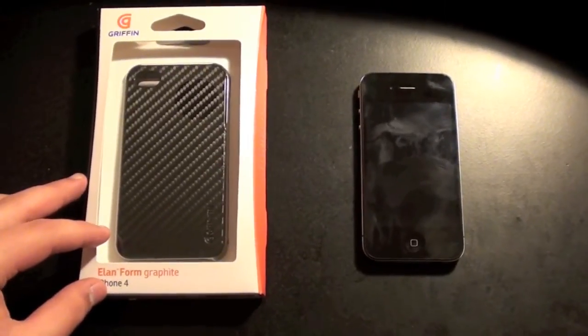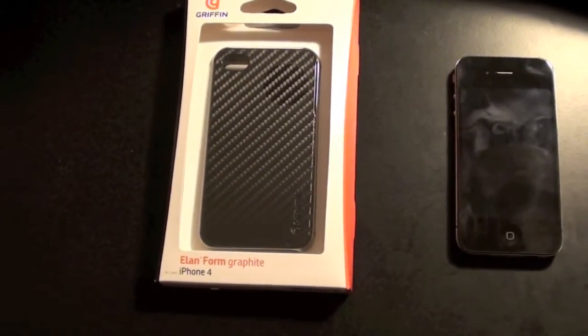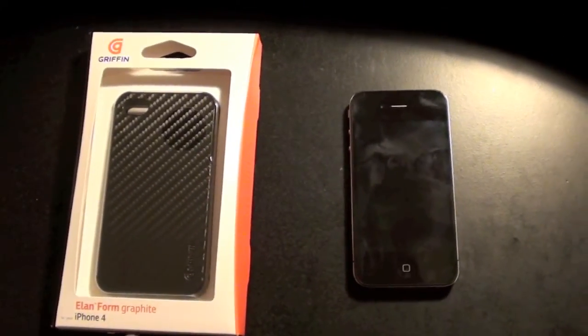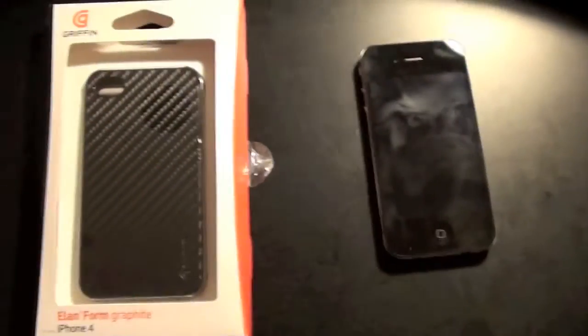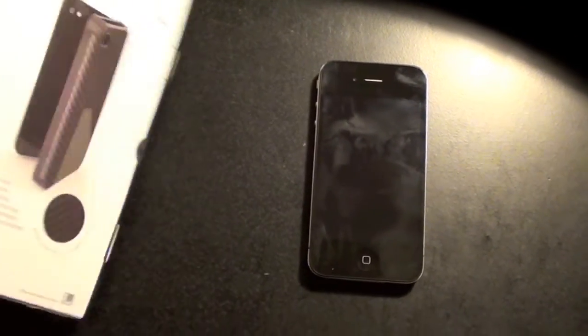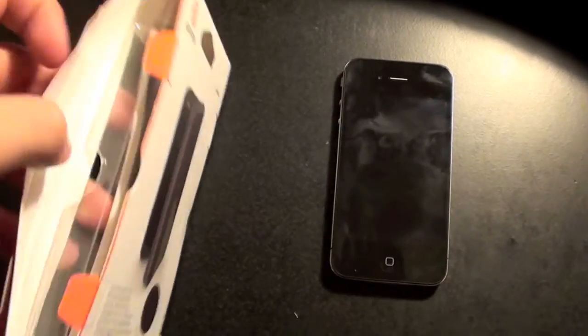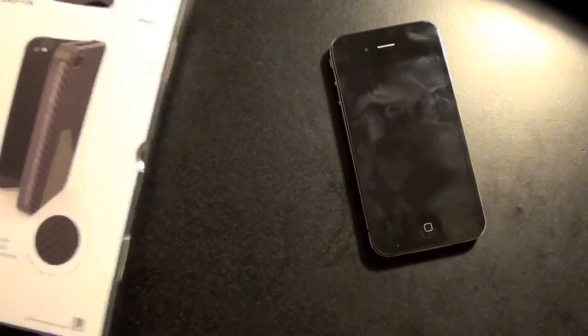Last but not least, the third unboxing fail was this Griffin iPhone case. The first problem was that, again, I forgot my tripod, so I had to open this box with one hand only. I couldn't because I had to cut the seal while already filming. Second, I hated the case because I was expecting something completely different — I didn't know it had a front part. I just thought it was a back cover, but it has both a back and a front part. The back part looks awesome with this graffiti feel and look, but the front part completely ruins the design.